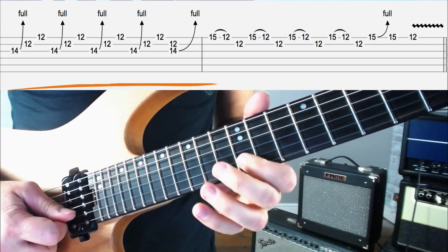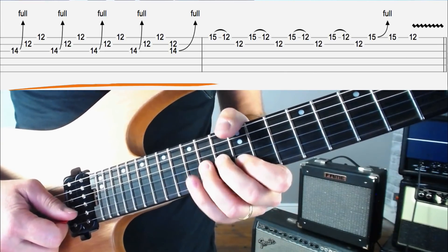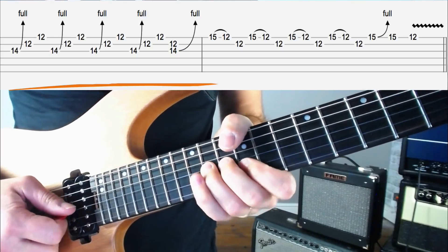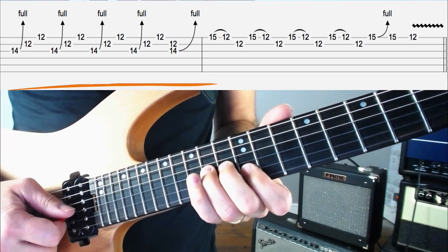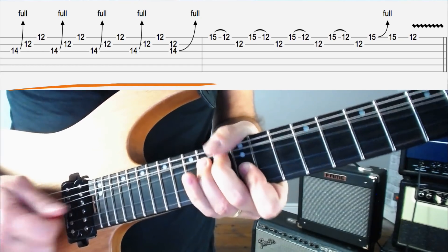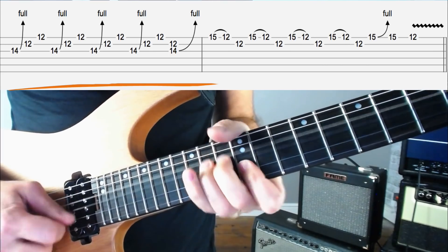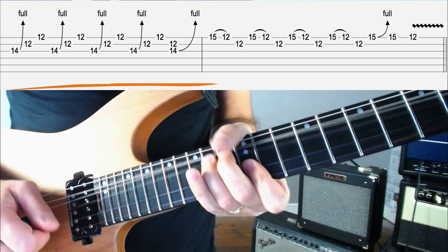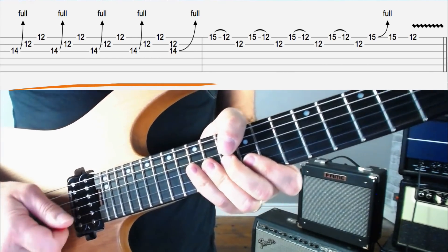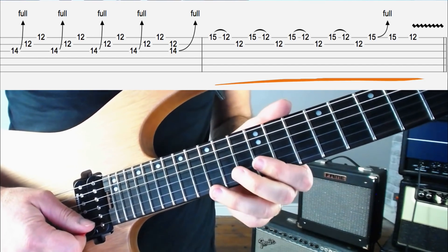After you've done that four times, grab the B string at the 12th fret with your first finger, grab the G string at the 14th fret with your third finger, and we're going to bend the G string up two frets, leaving the first finger where it is. That kind of thing. Carrying on the lick we're going to move into some sextuplet and triplet ideas here.